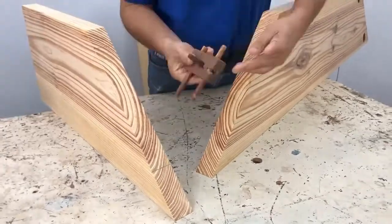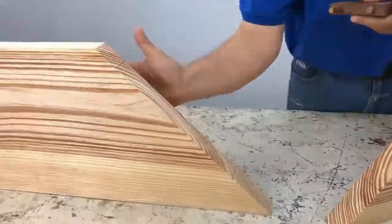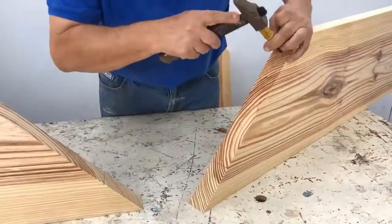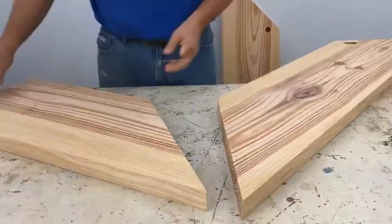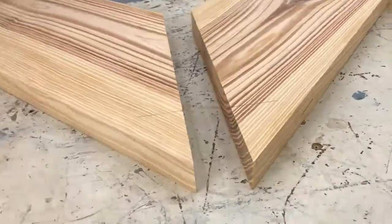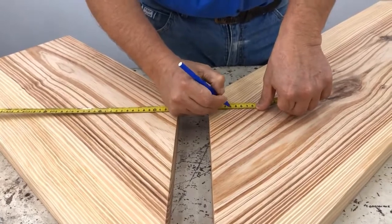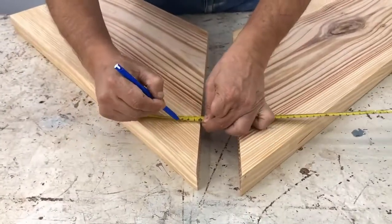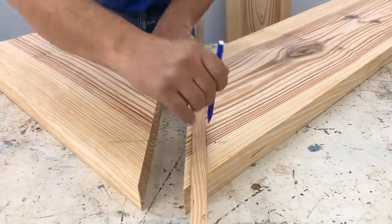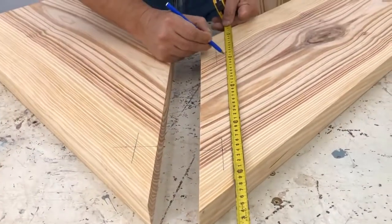And there we mark it with the square. With the gauge we mark the center — the middle — supporting the gauge on the part of the board which would be the upper part of the bar, and we point it. We lay it back down and I show you how to mark for the holes to place the threaded rods. We mark it with the square and we do it at 3 cm and 1.3 cm.